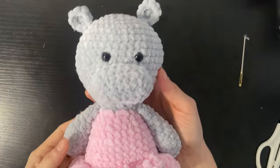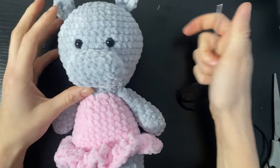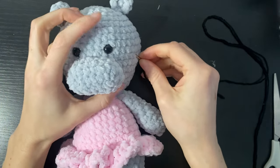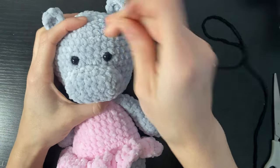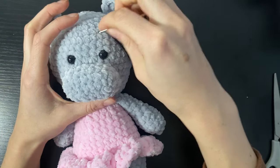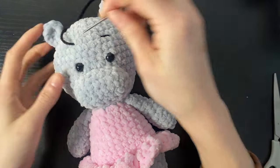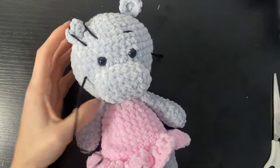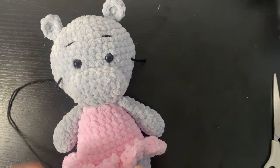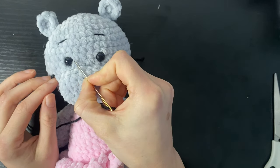Our hippo is pretty much complete — all we need to do now is add some little facial features. This is completely optional, but it's just a nice way of bringing your creations to life. I'm going to use some black acrylic yarn. Just above the eyes, we're going to do two small eyebrows. For the eyes, to get the eyelashes that go over the eyes, you want to try and thread your needle into this part of the eye here.